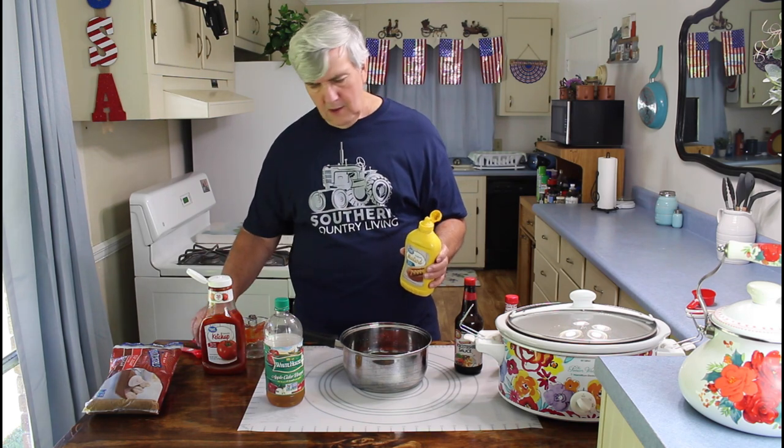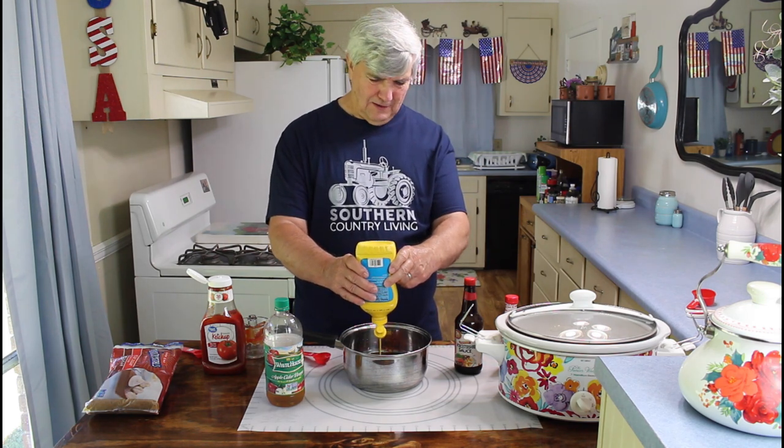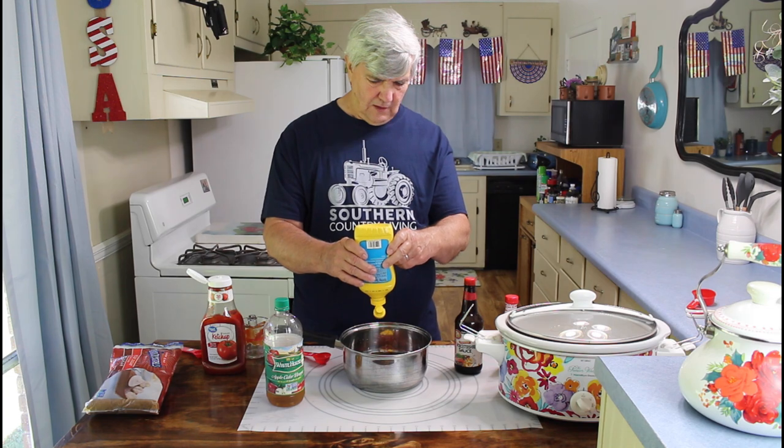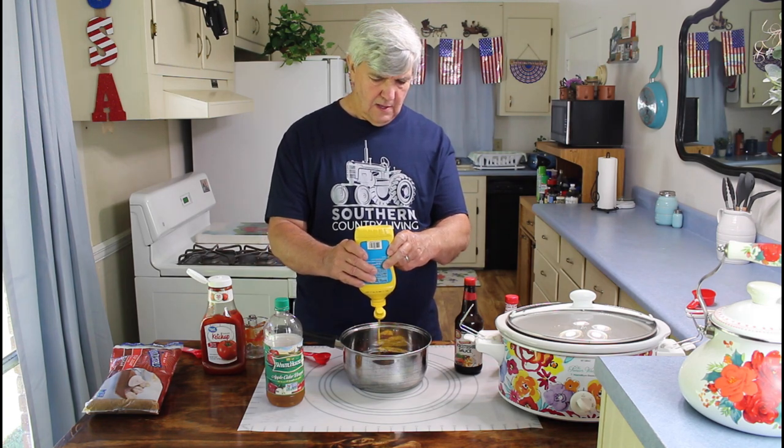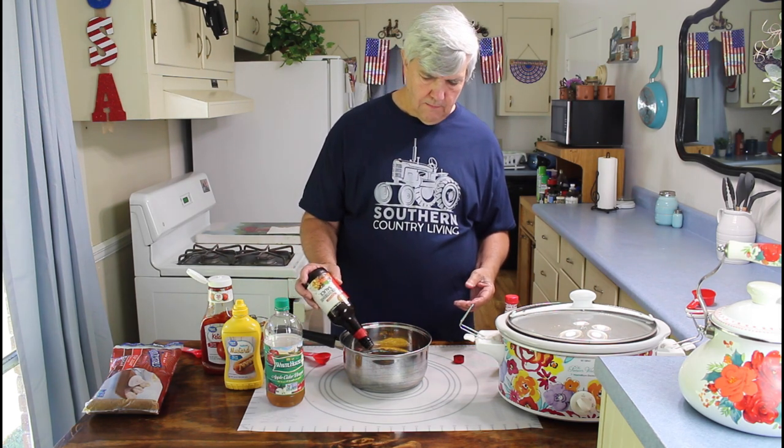On the mustard, I usually use, for just a single mixture, two tablespoons of mustard. You can measure it out or you can just squirt it in there. I pretty much know how much it takes, so I'm going to squirt some in there. There's two tablespoons of mustard. Then on the Worcestershire sauce, I only put about one tablespoon of Worcestershire sauce — about that much right there.